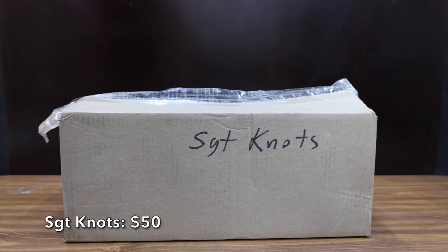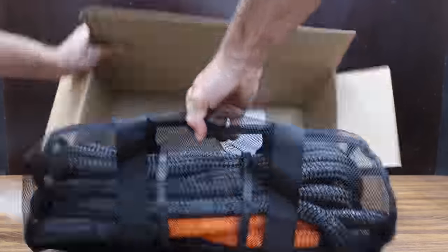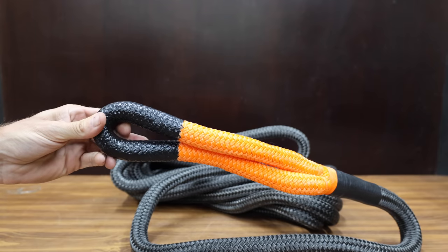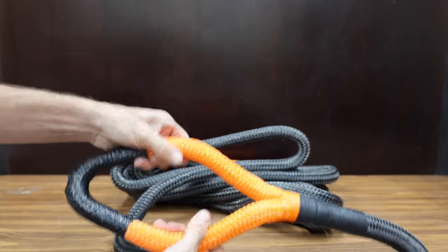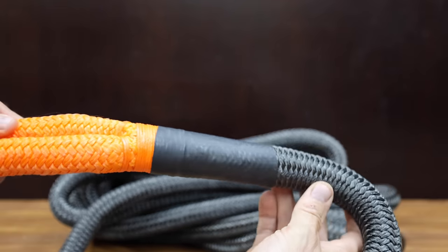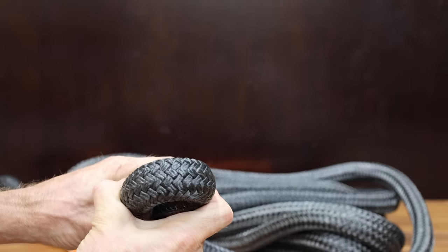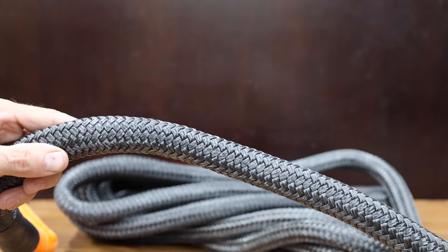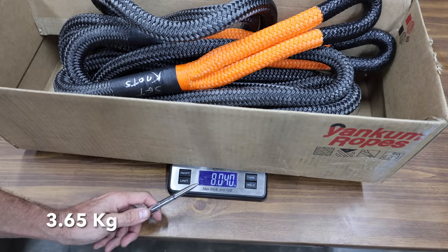At a price of only $50, the least expensive recovery rope we'll be testing is made by Sargent Knott's. It claims it can handle up to 30,000 pounds of tensile force, is supposed to reduce sudden jerking and stress on both vehicles, and is two to three times tougher than traditional nylon straps. The Sargent Knott's rope is made in China, is 30 feet in length, and weighs just over 8 pounds.